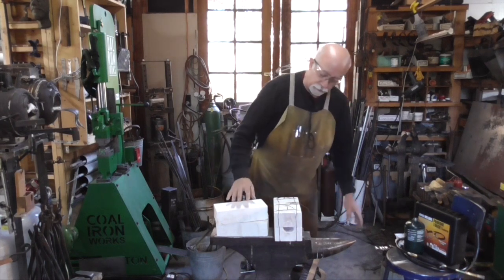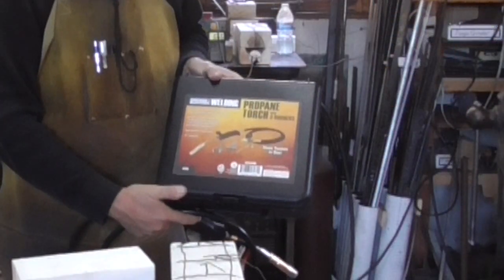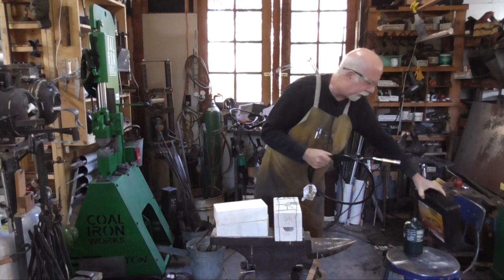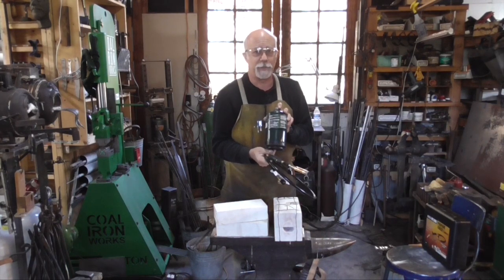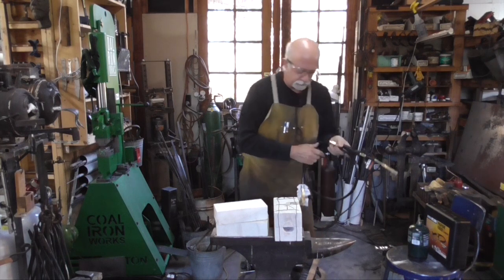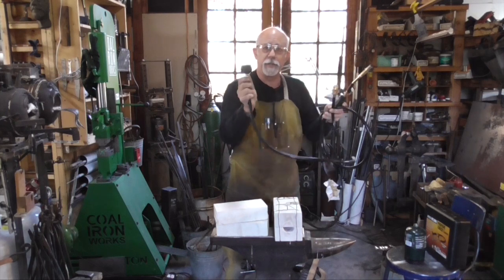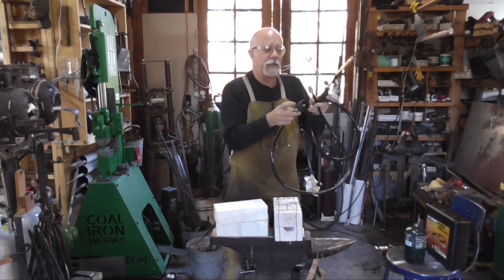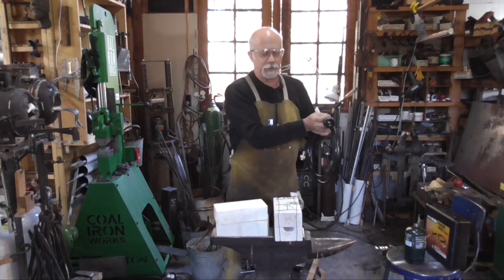We are going to use, as the heat source, this Harbor Freight propane torch with three burners. You can simply use a regular little propane tank. If you want to spend an extra 12 bucks and think you're going to be doing this a bit, I've found it better to hook this up to a larger propane tank — and for that you'll need an adapter. Basically one end fits onto a regular barbecue propane tank and the other end fits onto here. I'll put a link down below.